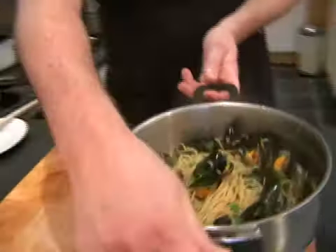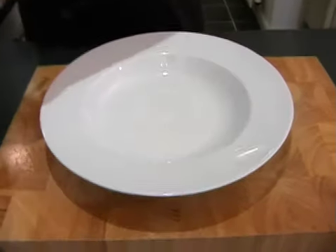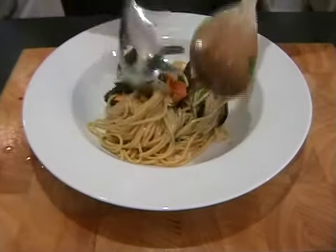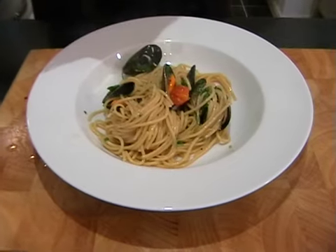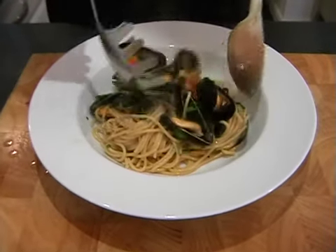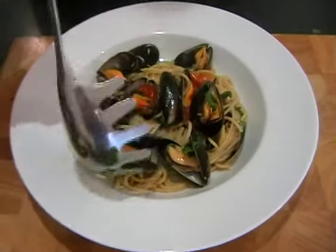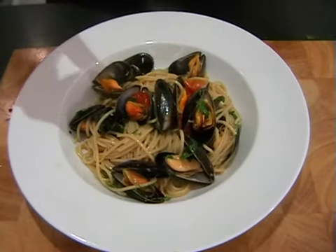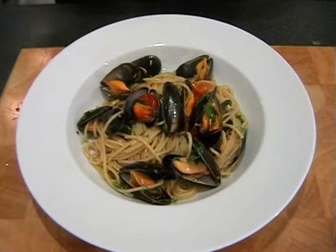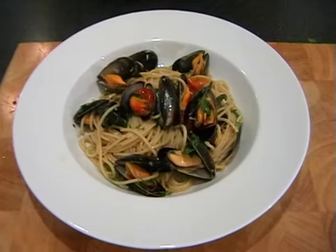Just move this out of the way and bring in a plate. Nice and simply, a nice big bit of the spaghetti into the middle of the plate, and then try and get lots of the mussels all around the bowl. Get it looking beautiful — maybe another mussel there. And then lastly, a little squeeze of lemon juice and just a pinch of salt over the top. And that's it done — I hope that you enjoy it.